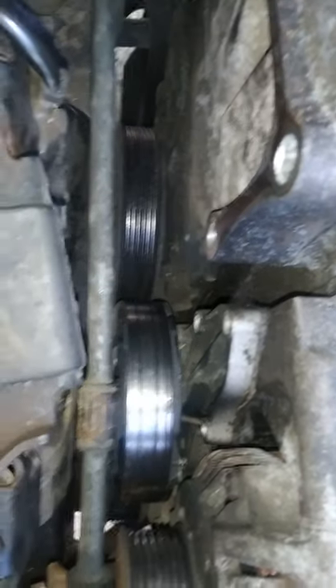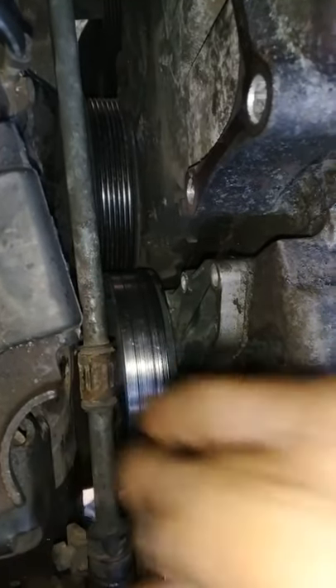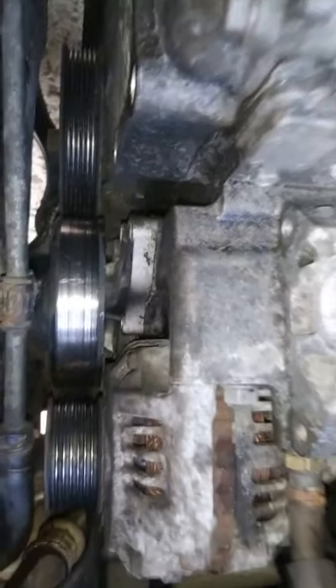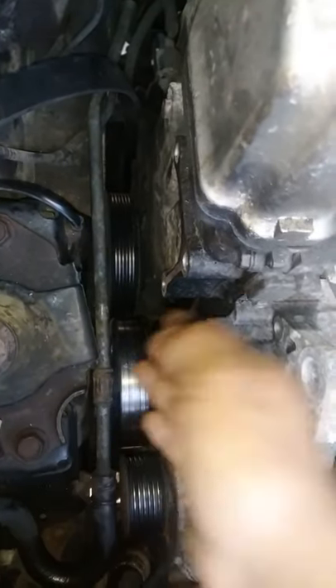You can see three bolts there — that's our water pump right here, those three bolts. You don't need to remove the alternator. Now we're going to pull the water pump through here.